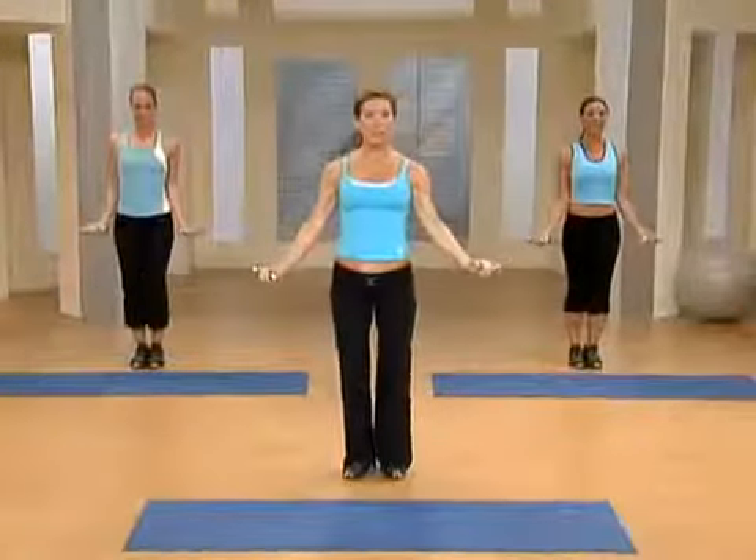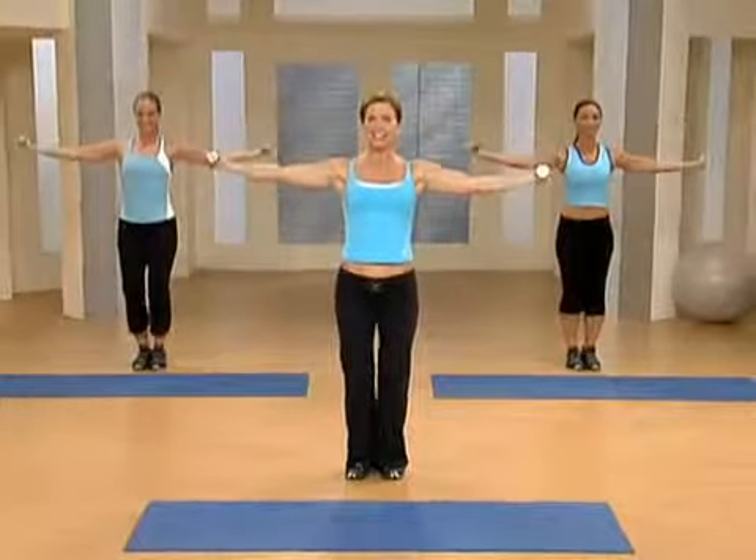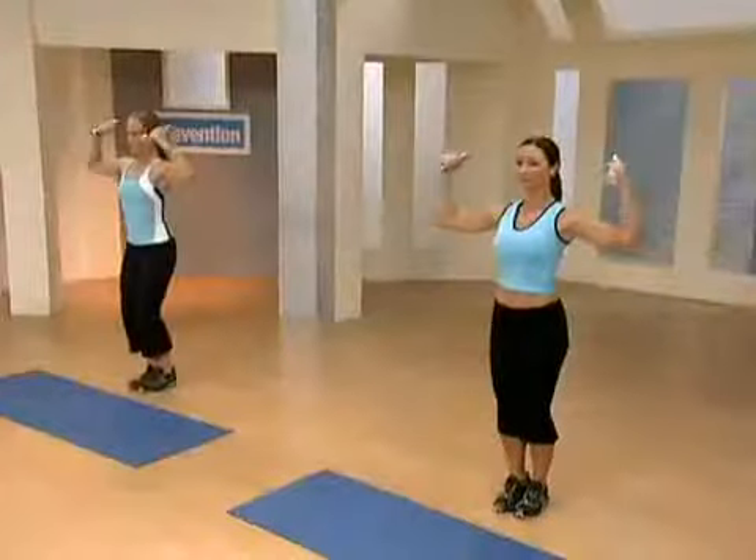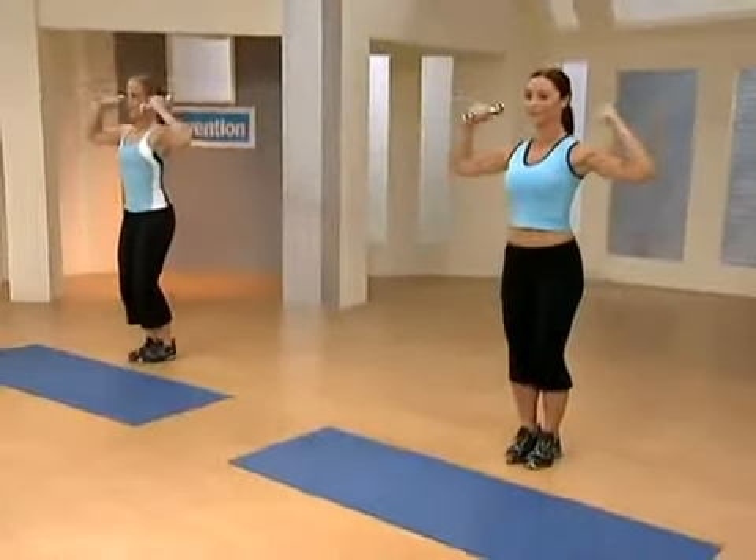We're going to put it all together. Palms still face up. Let's lift it up. We're going to add one more move. Are you ready? We're going to curl it in right here. And curl it in and out. These are our isolated bicep curls up here. Now they're suspended, so be careful. Use the right weight.